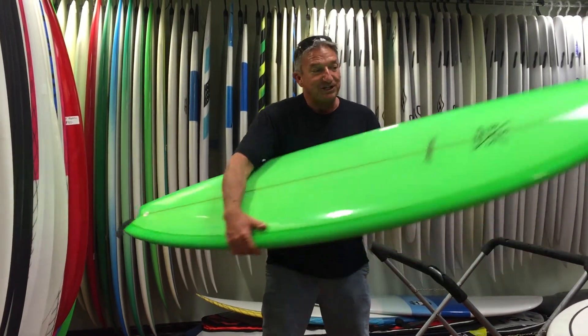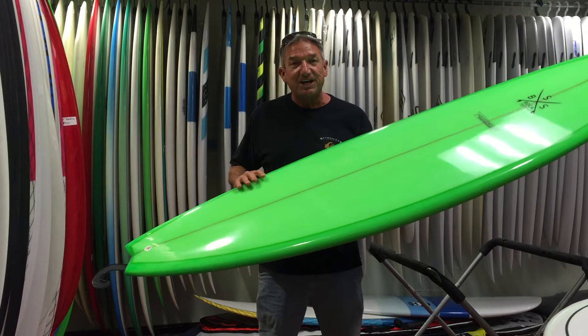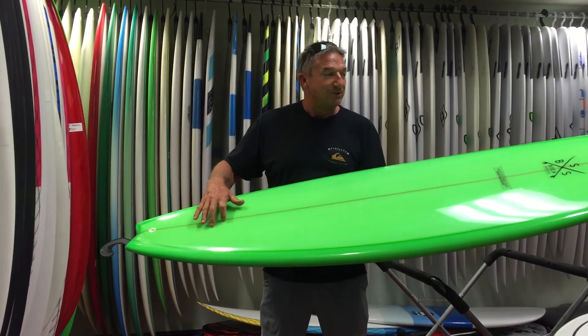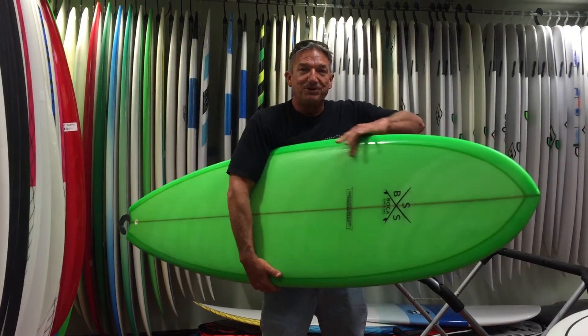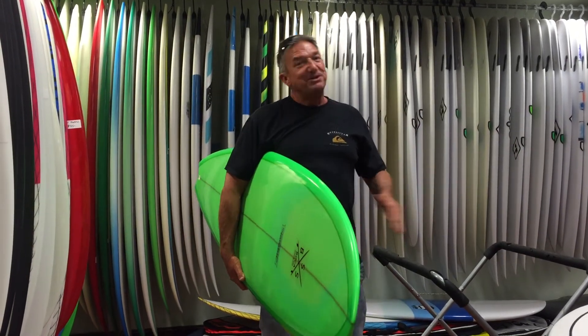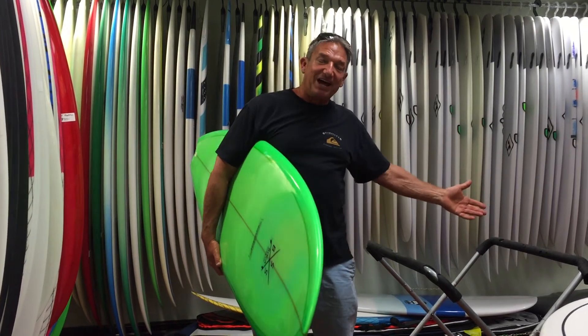This particular fish has a really nice foil to it. Pulled in the tail so it's gonna be really easy and maneuverable, but with a lot of paddle power up here under the chest where you need it. So you'll catch a lot of waves — up your wave count. The more waves you catch, the more you ride, the better you get.